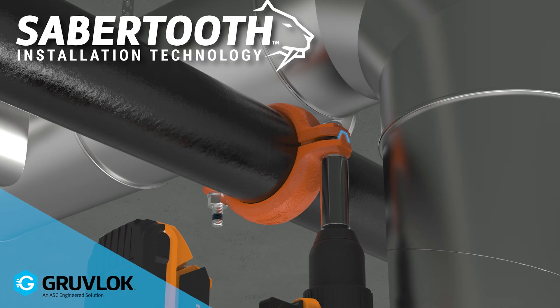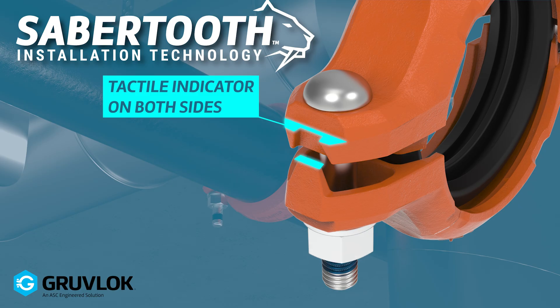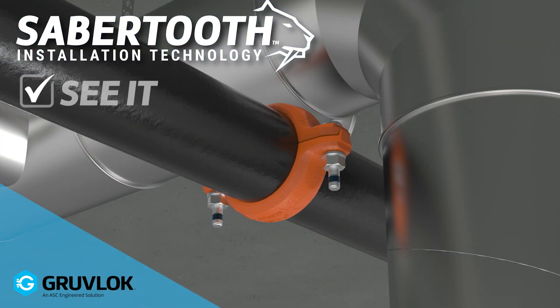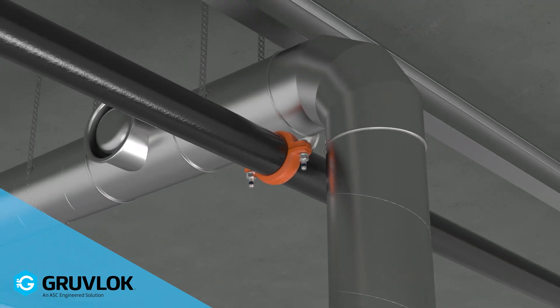Just run your fingers across the housing. You'll feel the install indicator on the housing, and you will know with confidence the coupling is properly tightened and ready for service. See it. Feel it. Know it. And move on.